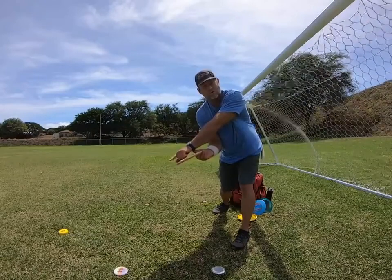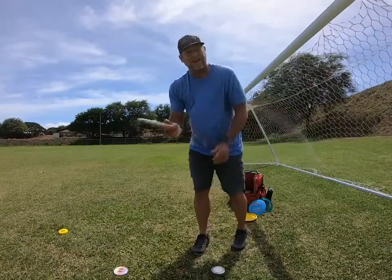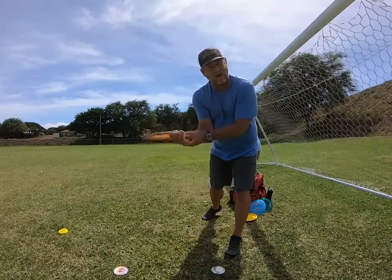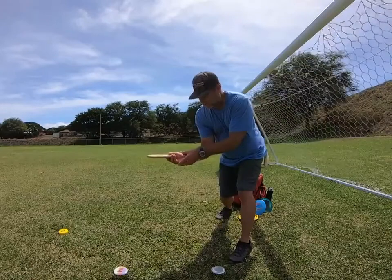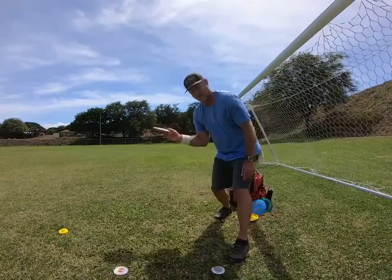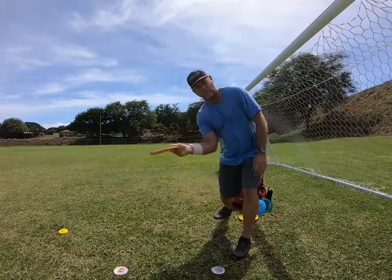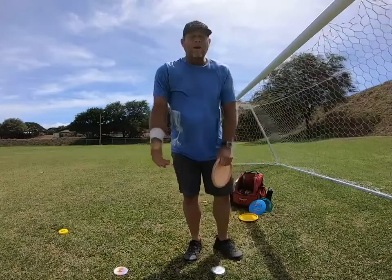A lot of times people will throw it on a hyzer — keep the outside edge low and just let the disc come out on a hyzer and fly. Once you get it down I would just throw the hyzer, but as you refine it and want to throw flat for maximum distance, that's just a wrist angle you'll have to figure out. If you want to bring it out flat, sometimes you'll release it and the nose will be down and the disc will just pitch down fast — nose diving because you've got the nose too much down. For learning, I just recommend throwing the hyzer.